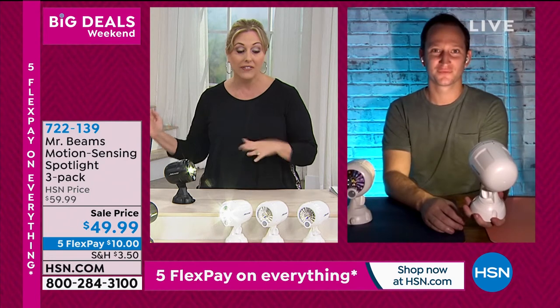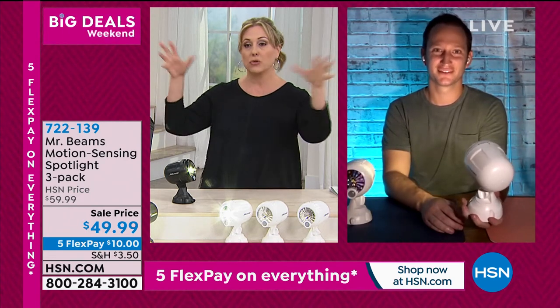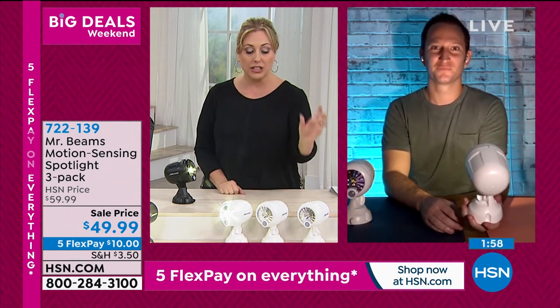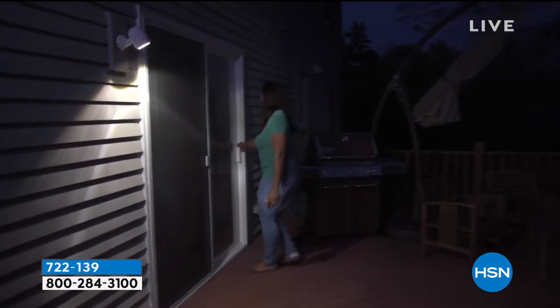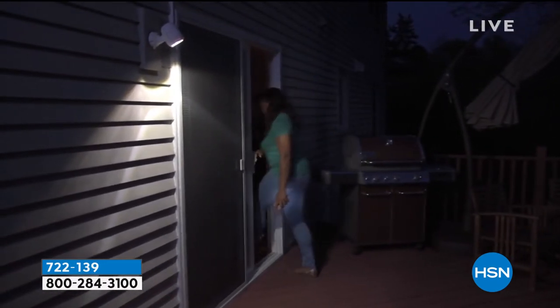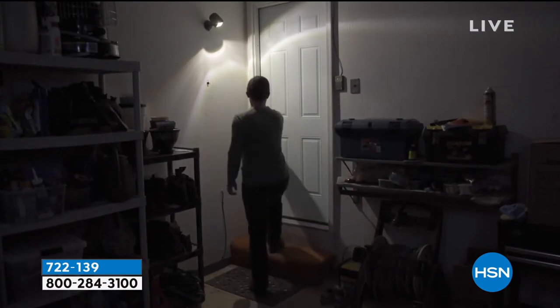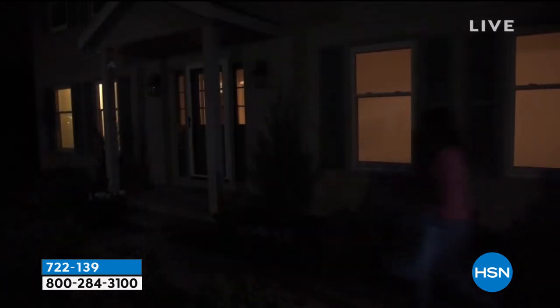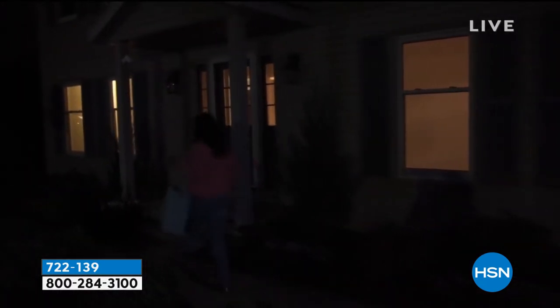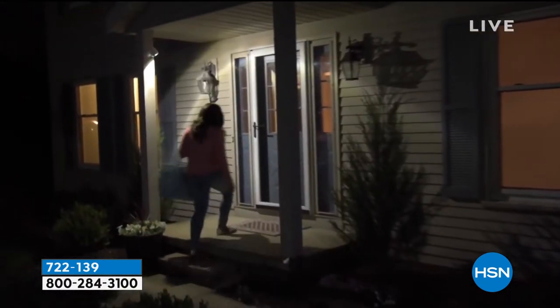Even if you live in a townhome, this is perfect for that little back patio. It really can be for the biggest house or the smallest. This one is targeted too — maybe you don't want the whole house to light up when somebody comes home at night. Maybe you just want the front door to light up so you can get your key in the door. Because it's wireless and runs on batteries, you have so many more options.